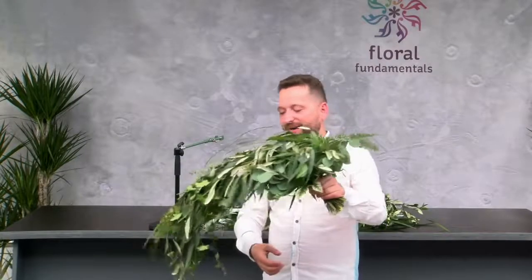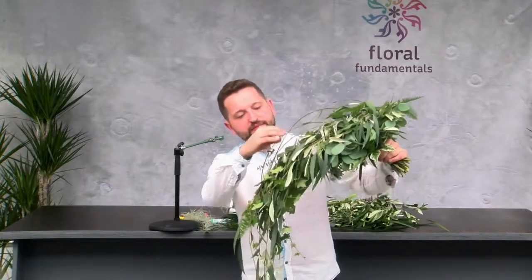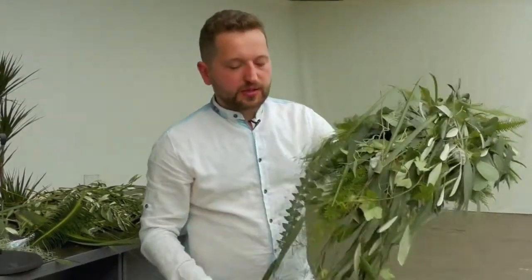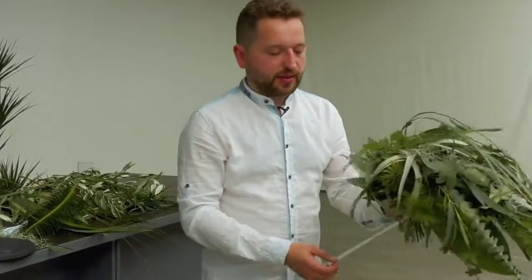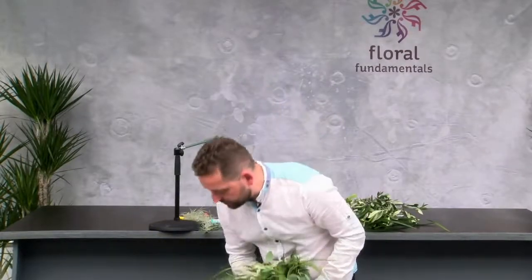So I hope you enjoy. I also prepared a nice garland with olive leaves and eucalyptus leaves to have this kind of movement in my bouquet. I think it looks really interesting. Thank you very much.